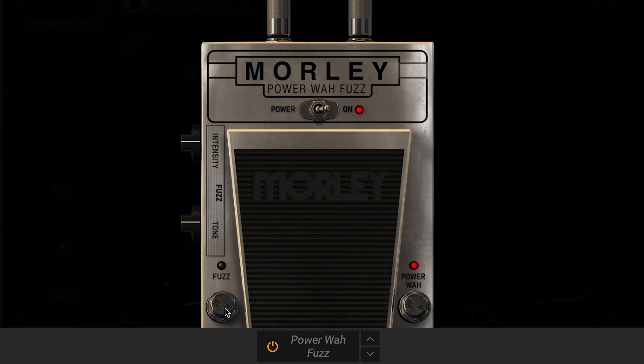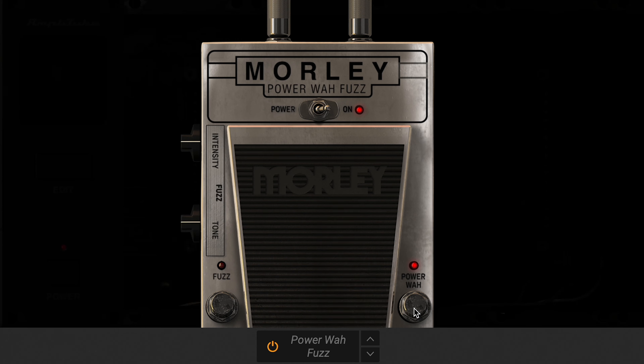The Amplitude Morley Power Fuzz Wah is one of those classic 70s effects that combined a wah wah and a fuzz into a single unit. You can use each effect independently or together by switching the on-off switch on the related effect. When the fuzz and the wah is turned off, the pedal works as a volume pedal. The intensity knob lets you adjust the gain of the fuzz from a broken speaker effect to all-out fuzz saturation.